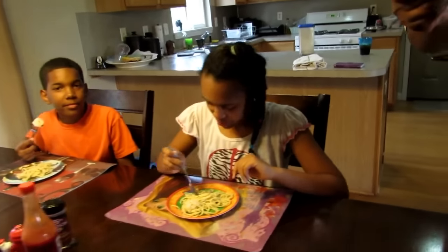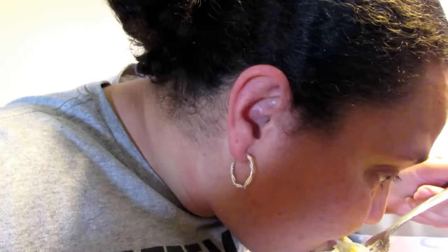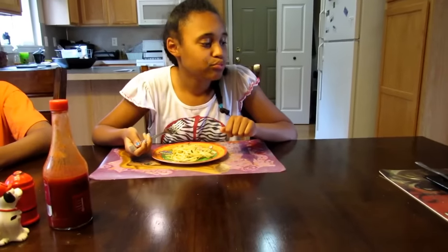Dakota, how's it tasting? You like it? Xavier, you haven't tasted it yet — daddy's already tasted it. What do you think? Taste good? Okay, it's a success — tastes really, really yummy! Everybody's eating it except for Xavier, but he doesn't like pasta that much. I think it was a success — we'll holler at y'all later, peace!